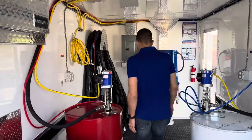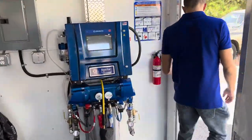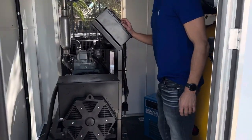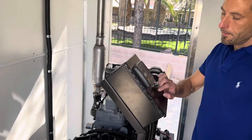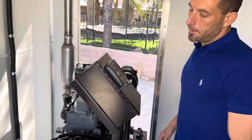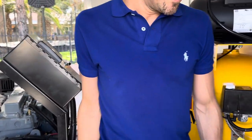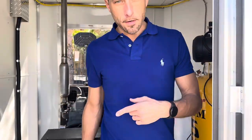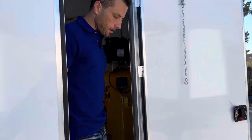We'll start by firing up the generator. I'm just going to hit the auto button and then the start button and it'll take a minute and kick on. We've already got our compressor set to auto right here, so that when we turn on our breakers and the electric service panel, that'll fire up as well.